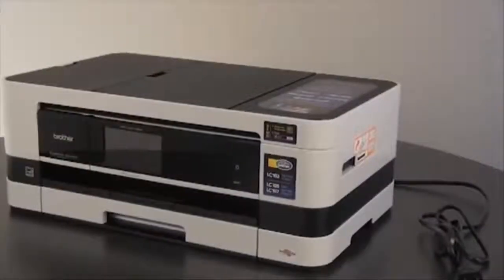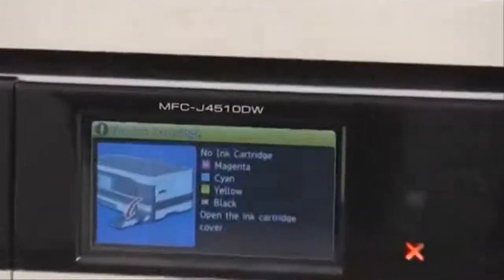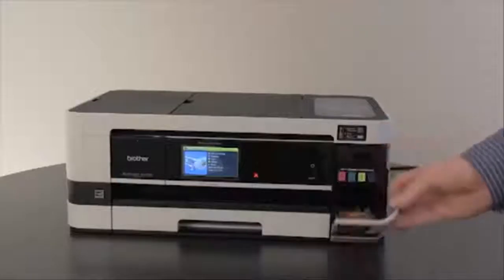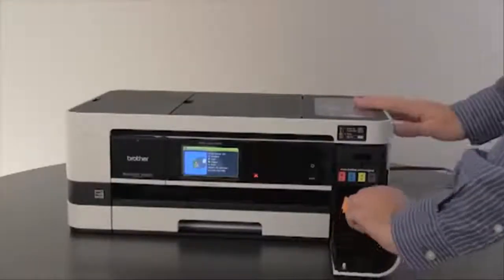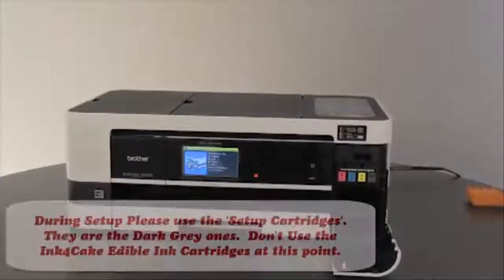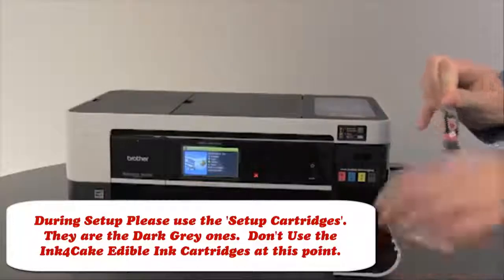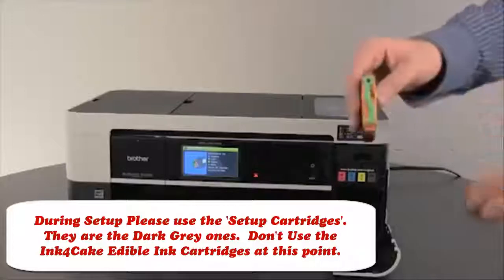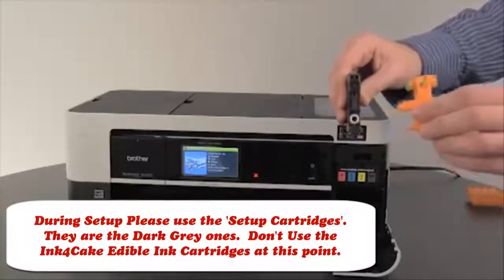Now plug the power cable in for the Brother machine. The Brother machine's LCD screen will read "no ink cartridge." Open the ink cartridge cover on the right side of the machine. Remove the orange plastic packing material and set this aside. Unpack the magenta ink cartridge. To open the cartridge, twist the green lever counter clockwise and remove the orange plastic packing.